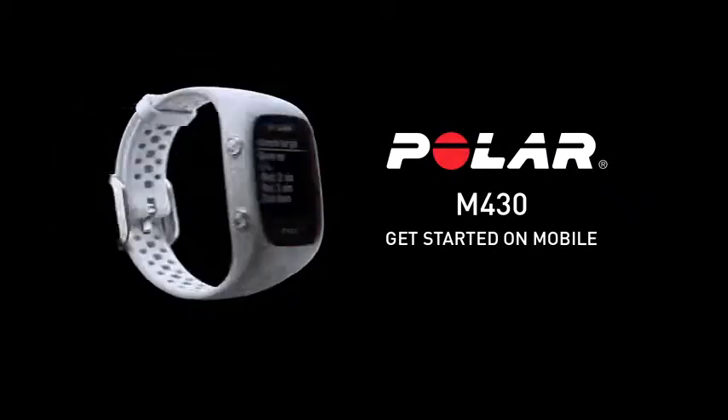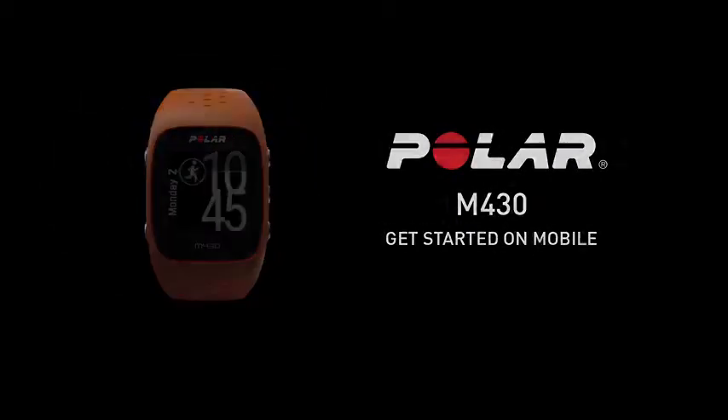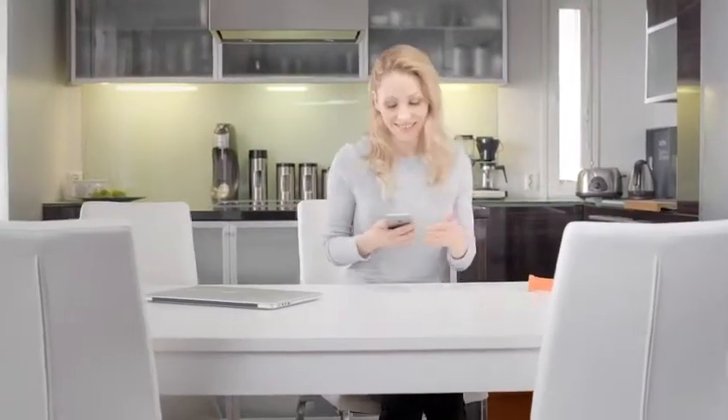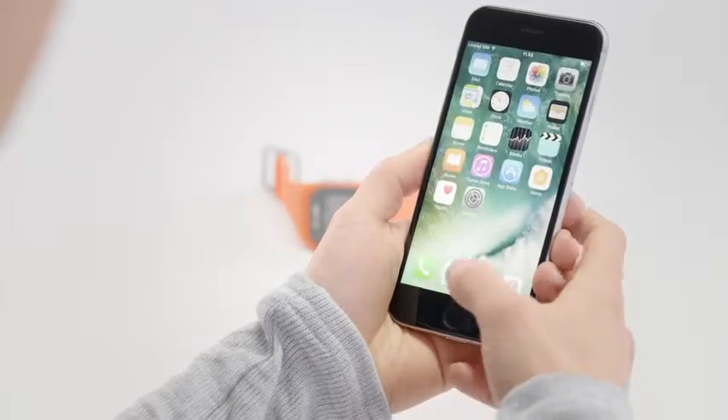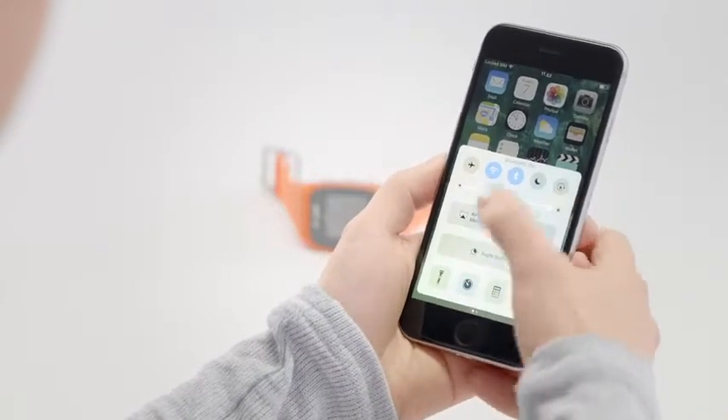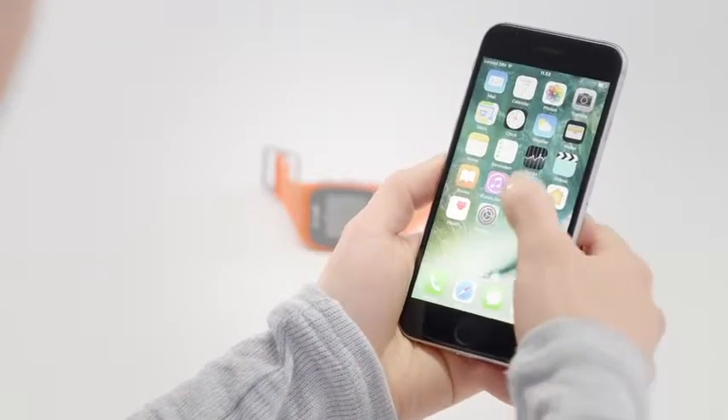Polar M430 – Get Started on Mobile. This video tutorial will help you get started with your Polar M430 using the Polar Flow mobile app. The Polar M430 connects to the Polar Flow mobile app wirelessly via Bluetooth. Also make sure that your mobile device is connected to the internet.